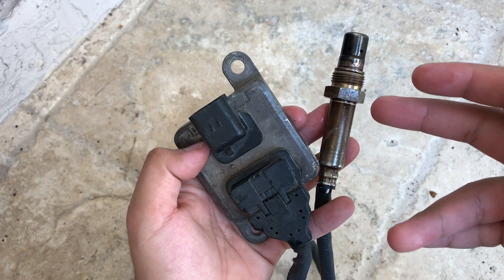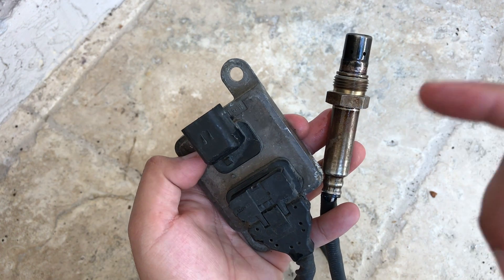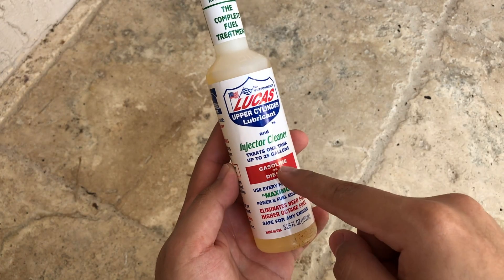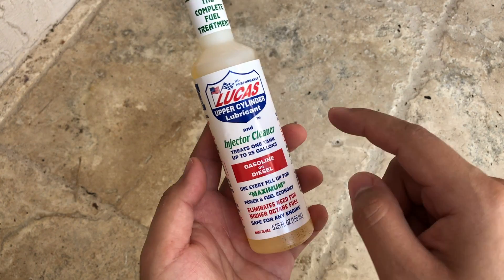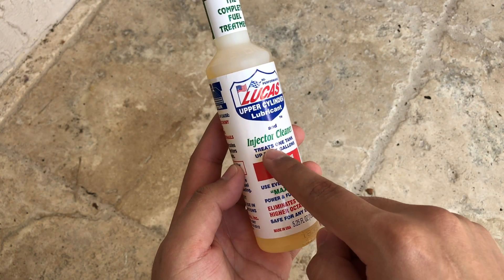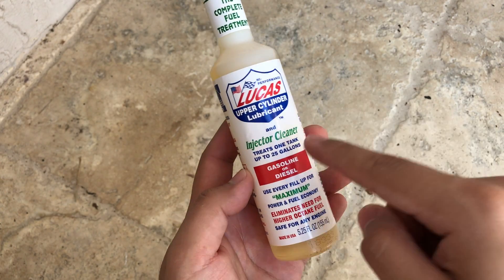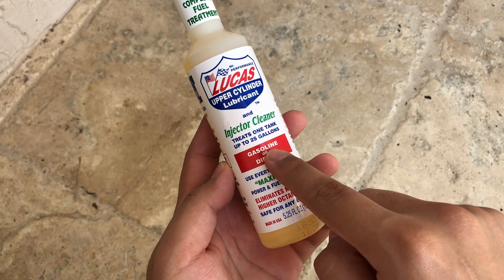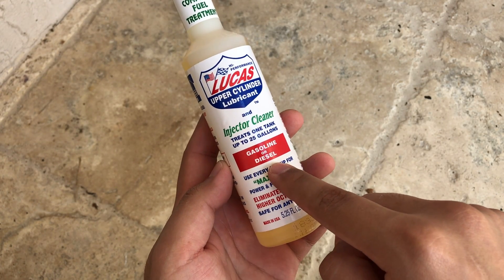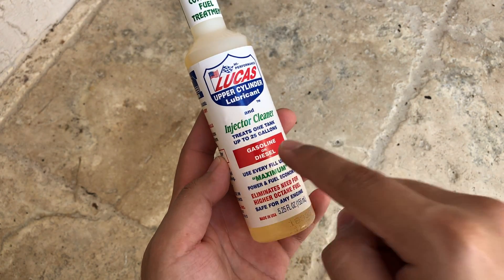Today I'm going to show you how to clean your NOx sensors. The first thing you're going to have to do is soak your NOx sensors for at least five to six hours. One of the best products you can use is an injector cleaner from Lucas. Since injectors have carbon inside of them and this cleans the carbon out, this product is perfect to use. You can use it on gasoline vehicles and on diesel vehicles, so you can use it on O2 sensors and NOx sensors for diesel.